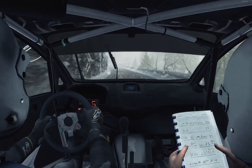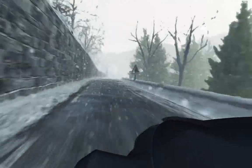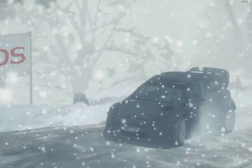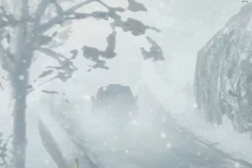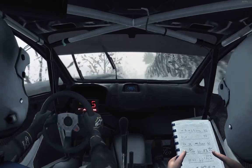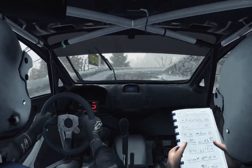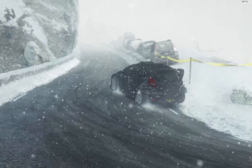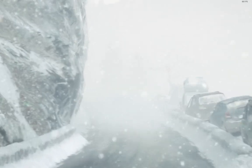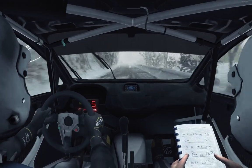Right 5, 60. Right 5, 60. Right 6, immediate hairpin. Right 5, 60. Right 5, 90. Left 4, 30. Left 3, tight, over bump.